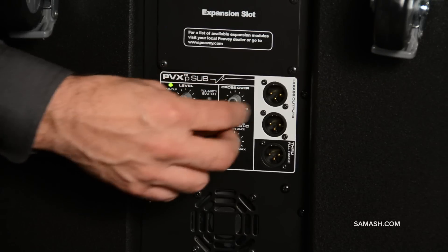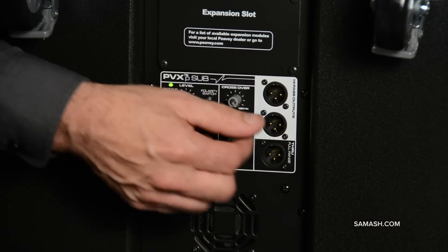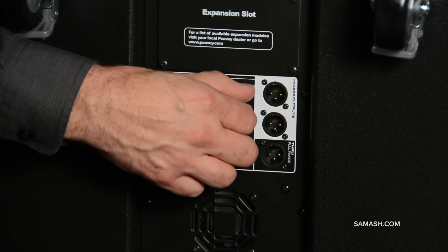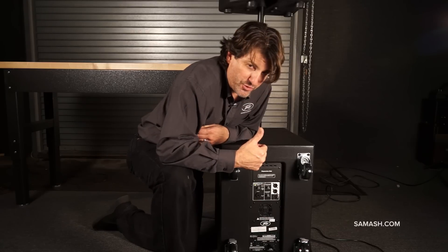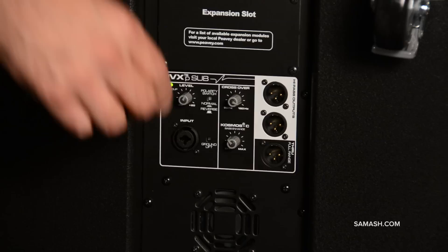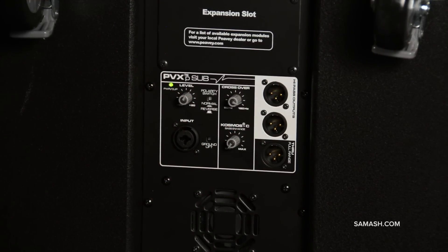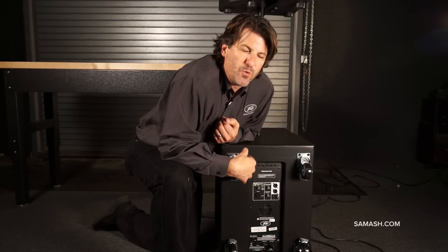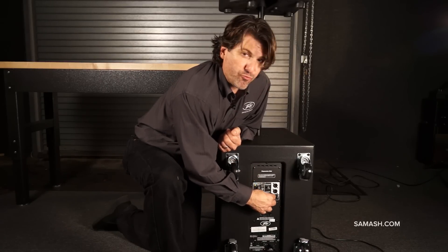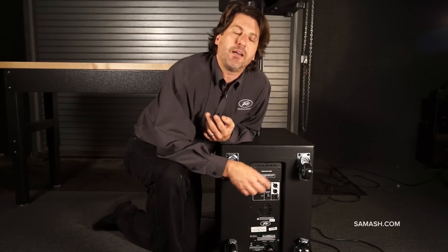You can go from 90 Hz all the way up to 180 Hz on your crossover point. So you can actually change the crossover point depending on which speakers you're using, which is an extremely valuable tool. The other thing is it has a built-in Cosmos, a sub-harmonic generator made by Peavey. The more I turn it towards the right, the more it sounds like an 18. The more I keep it to the left, it sounds like a tighter 15.